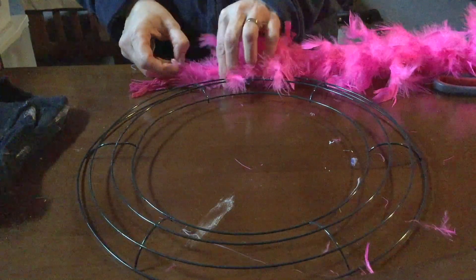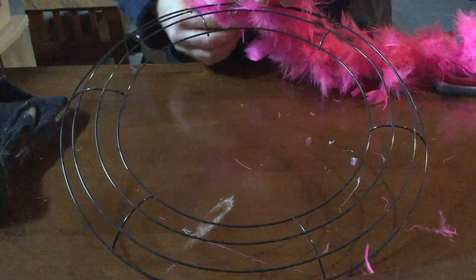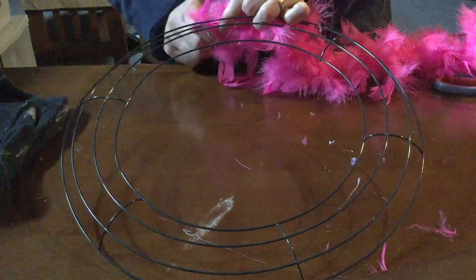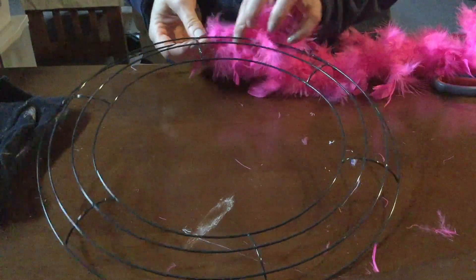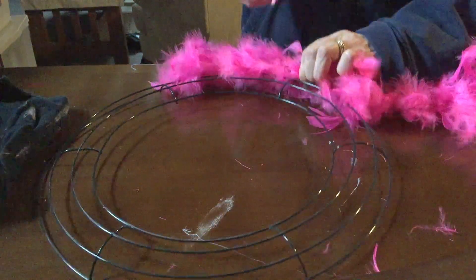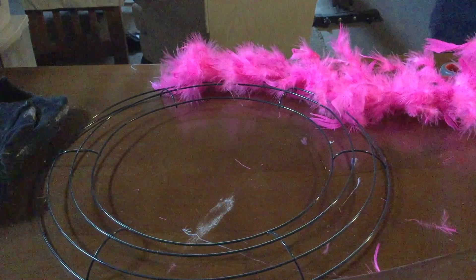This is a very simple wreath. I'm using the pipe cleaners to attach the boa to the wreath — I just twist it around. I use the little lines of the wreath to guide me, so I put the boa in between the two lines of the wreath.